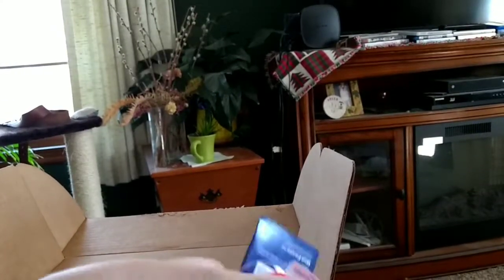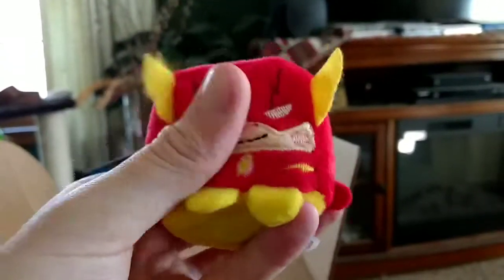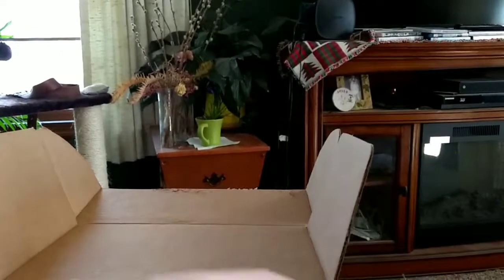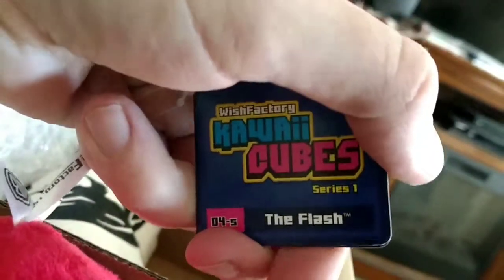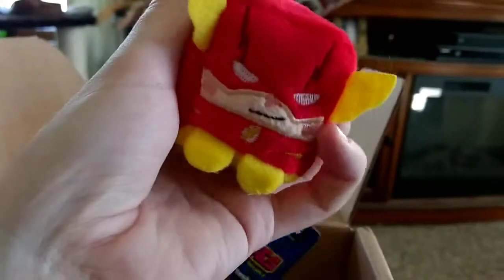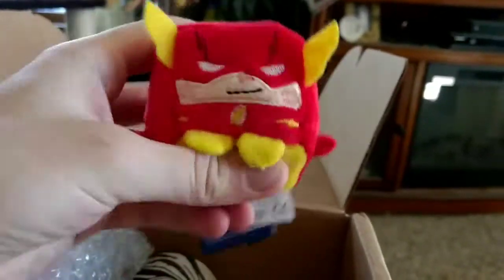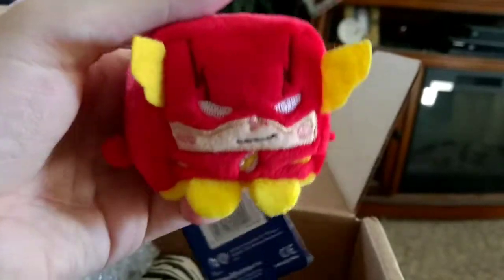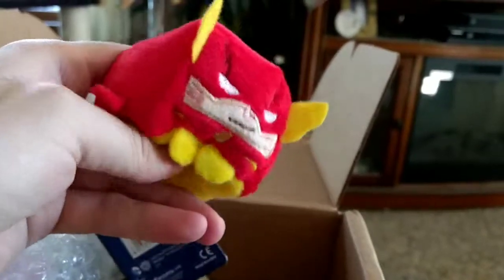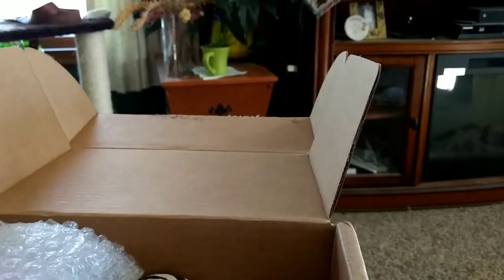This is just cheating. This is not 90s in the least — this is modern day. You disappoint me, nostalgia box. This is a Kawaii Cubes Wish Factory The Flash Series 1. Kind of like a plush equivalent of those Funko Pop things. I'm not necessarily against Funko Pop — I have a couple of Hannibal-based ones — but seriously, how is this 90s? It's not even close to what The Flash looked like in the Justice League cartoon. This is not 90s in the least. I don't get this — are you just trying to fill space?